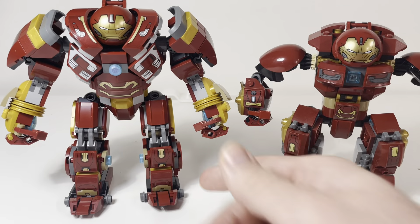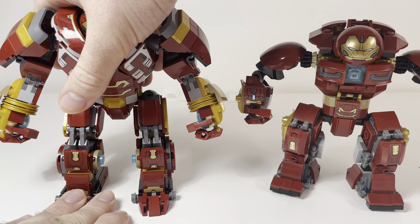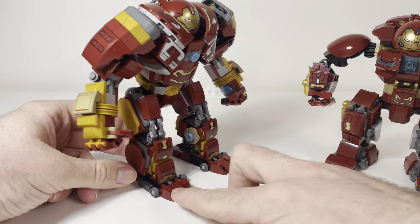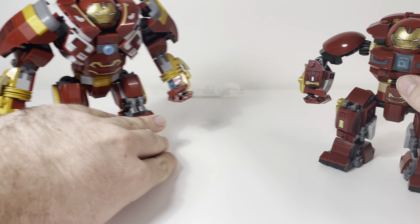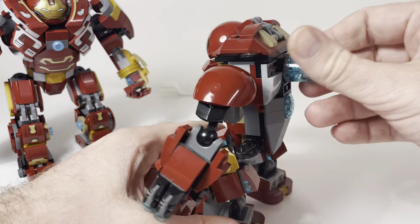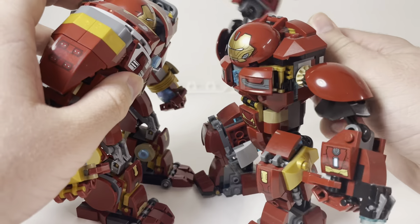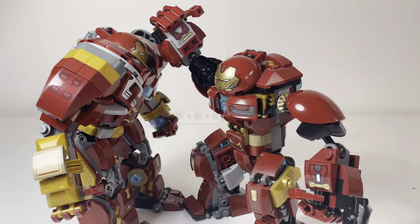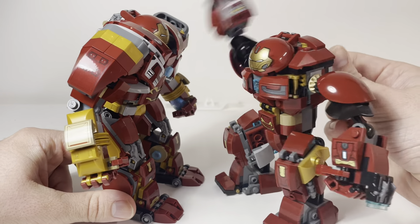Now I want to go over some pros and cons with the actual old one. You can obviously see why the new one is better — the shaping and the toes just look a lot better. But the old one does have some play features if you're into that. It has a little mechanism on the back where you can use it to punch, which is kind of fun. You can't do that with the new one — the new one is more of a straight-forward figure focused on posability where you move it yourself.